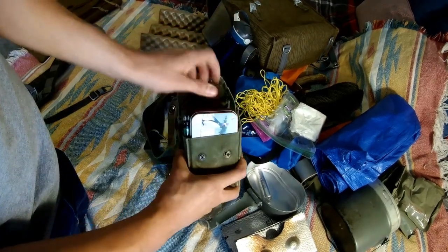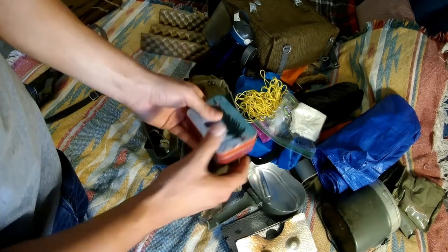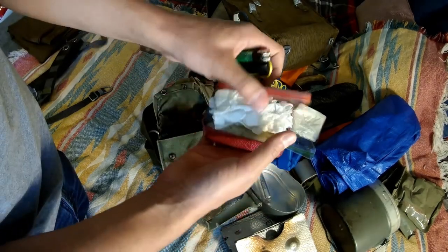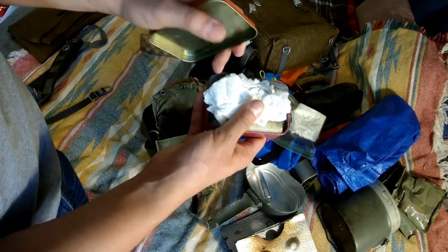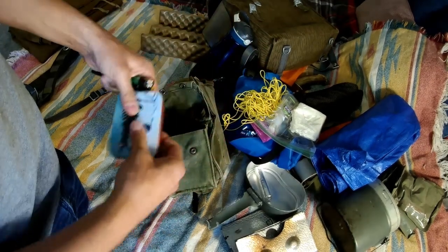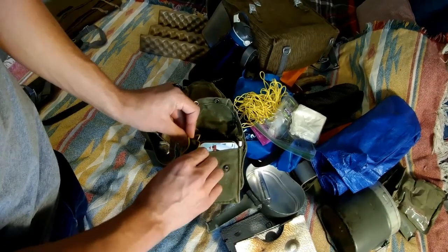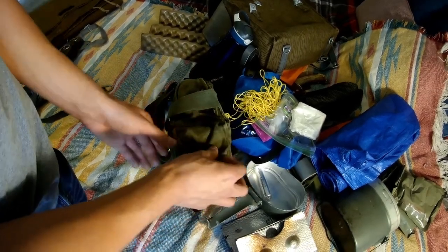On the side flap where a decon kit would usually go, I've got my tinder kit - a fire steel and a lighter. Inside we've got some paper, dryer lint, a candle, and some pieces of cardboard that have had wax dripped on them. That's surefire for me - even if I can't find anything dry in the area, I can get a fire started with that. And that's basically it for this kit.